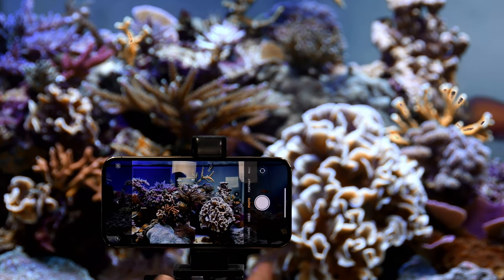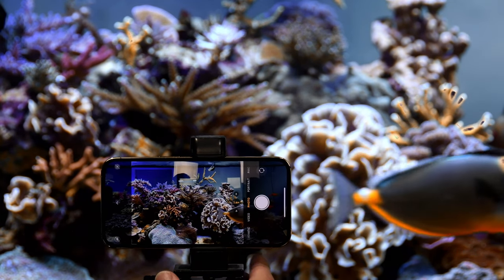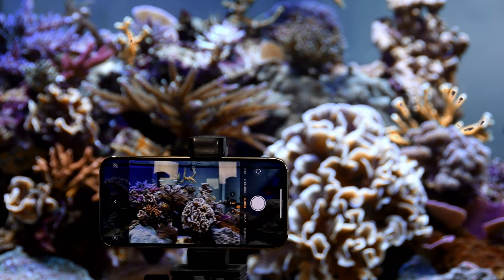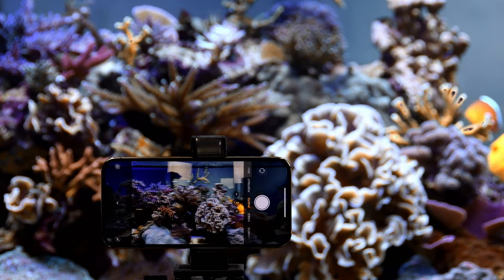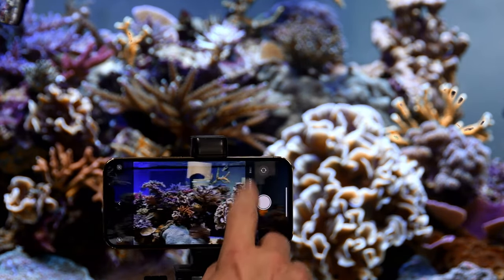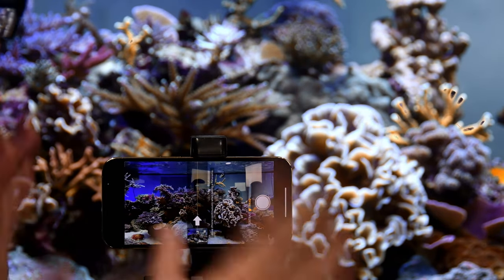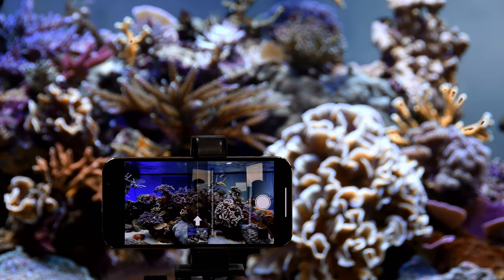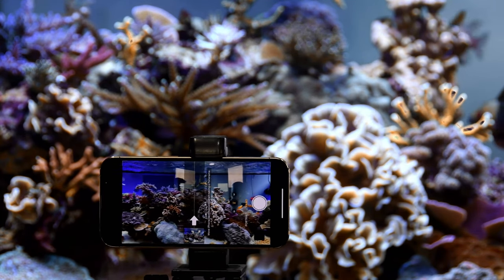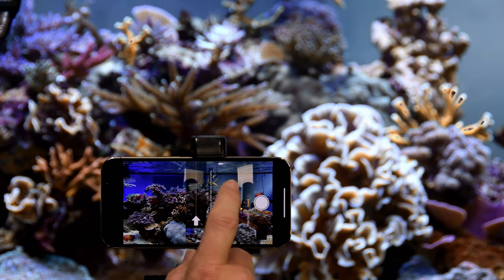A panoramic technique using the tripod: loosen the pivot point and slowly sweep the camera horizontally across the tank while the phone's pano mode builds the image. The tripod provides stable, smooth movement. You can also trick the phone into doing a horizontal pano to capture the full width of a reef tank in a single beautiful image.